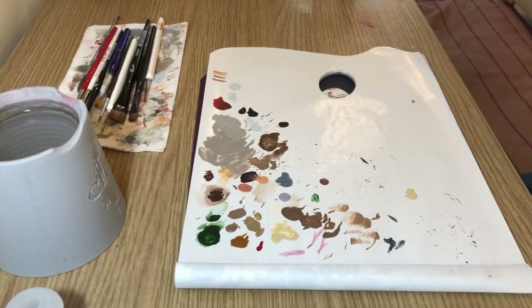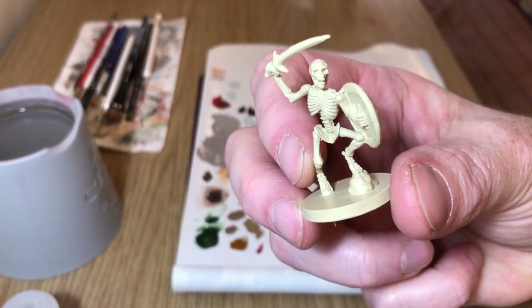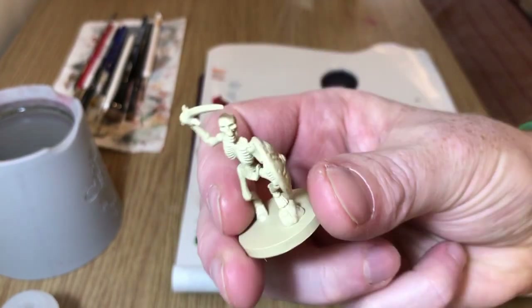Welcome to Always Bored Never Boring and my series '10 Paints or Less,' in which I attempt to paint things using 10 paints or less. In this episode I'm going to be painting some skeletons — the ones from Castle Ravenloft the board game, which are not the best sculpts in the world but they're pretty decent. The methods can be used on any skeletons, such as the skeleton warband from Warhammer Underworlds by Games Workshop.